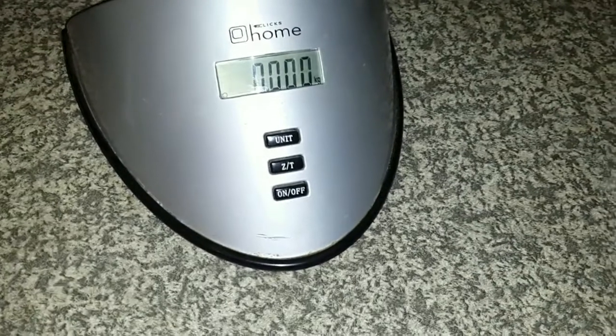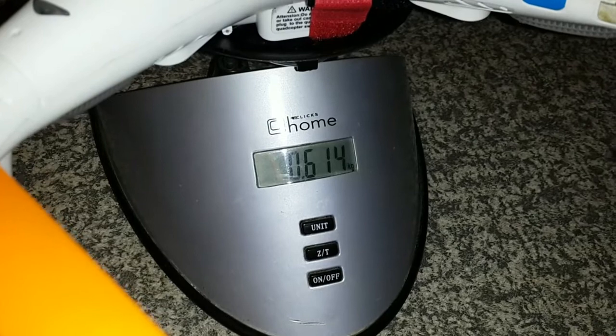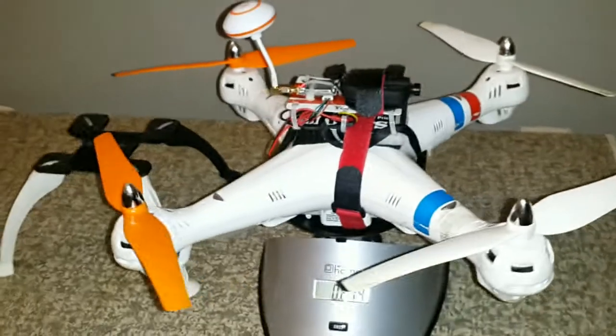Let's just put it on the scale. I don't know how accurate the scale is but I think for purposes of this exercise it's fine. 614 grams all up weight — battery, camera, transmitter, the whole shebang, velcro straps, everything.